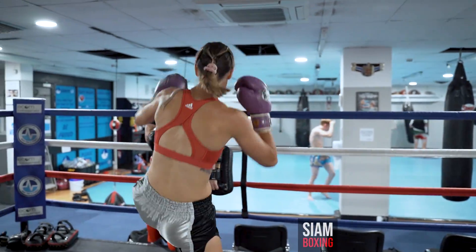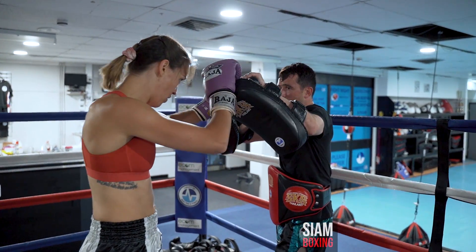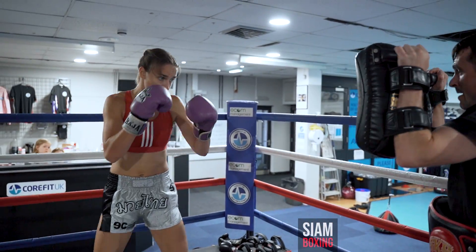And again. Hey. Half the hook. Elbow. One, two. One, two.